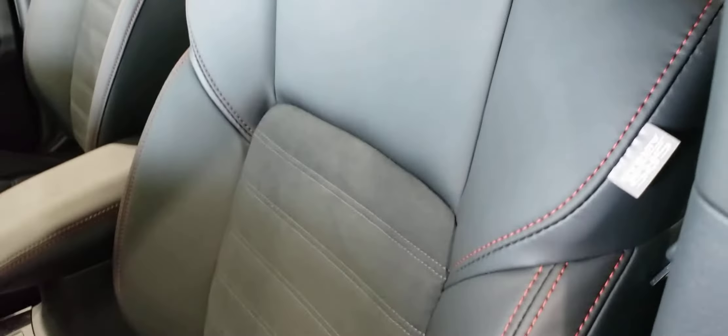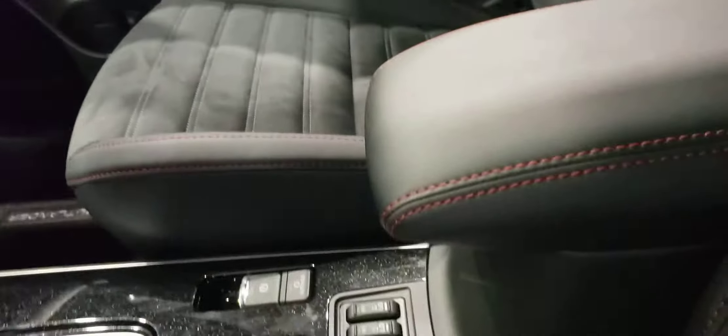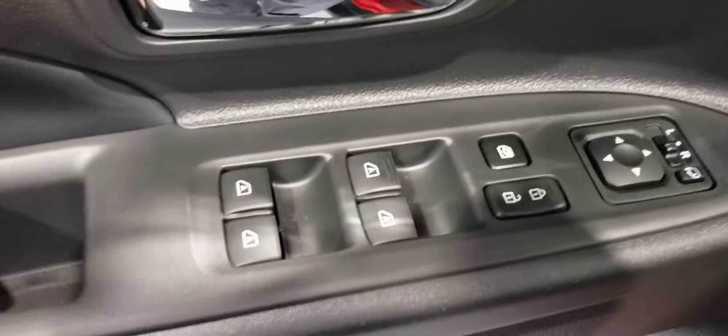You're greeted to this soft and supple leather suede combination with red stitching all throughout the interior, even the inside of the steering wheel, the shifter, and the center console. You have all your mirror and window controls just along the door, with this carbon fiber trim.